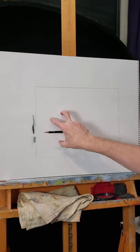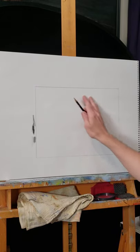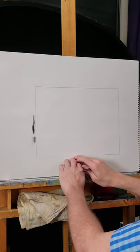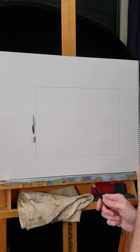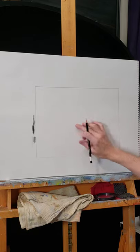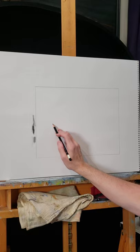The placement of our object is called the composition. The composition could be here, here, or here — a traditional composition tells us not to have it too close to the top, the bottom, or where it's going to look restricted. As humans we like things that are balanced. I'm also going to think about my object sitting on a table — I wouldn't put the table line in the middle because it's going to look funny.